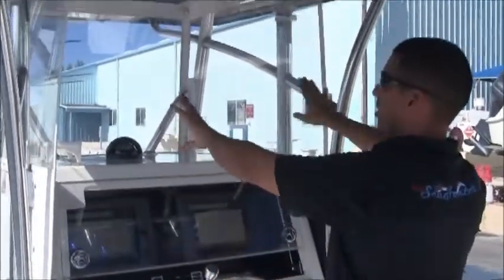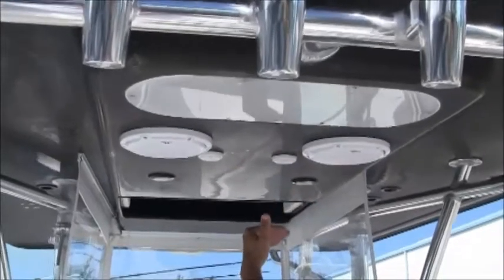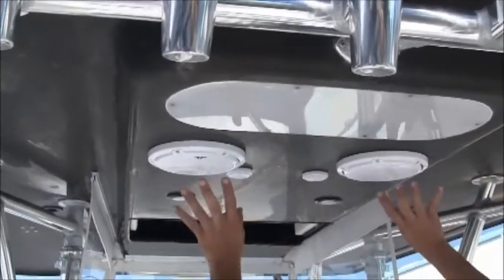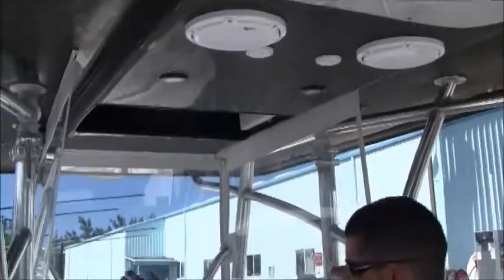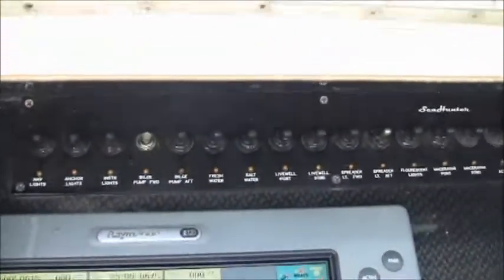Looking forward you've got a three-sided enclosure. Your hardtop is carbon fiber — actual carbon fiber cast through the entire hardtop — which keeps it light. You have speakers in the hardtop and lights in the hardtop. All your lights, pumps, and everything are controlled by dash switches located in a hidden area so they last a long time and stay out of the elements.